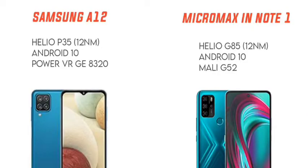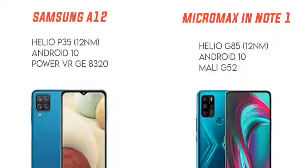For the processor, Micromax in Note 1 uses the MediaTek G85, which is good for gaming including PUBG at normal settings. Samsung Galaxy A12 has Android 10 with a One UI user interface. Samsung's GPU is PowerVR GE8320, while Micromax has Mali G52. Micromax in Note 1 is better for gamers, while Samsung offers average gaming settings.